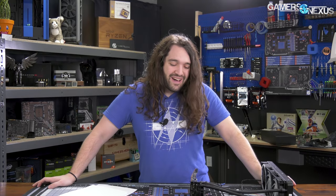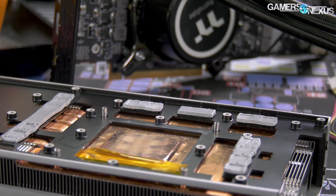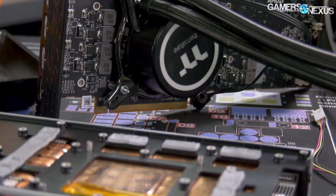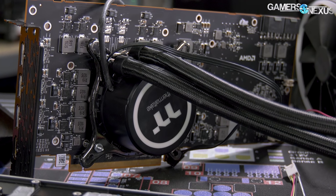It works, and the temperatures are actually quite good. We'll go through thermals, frequency, and the difference in frequency stock versus stock with the original cooler. We'll be talking about power consumption and overclocking. At the end, I'm going to go through some of the very important, peculiar behaviors with Wattman still.